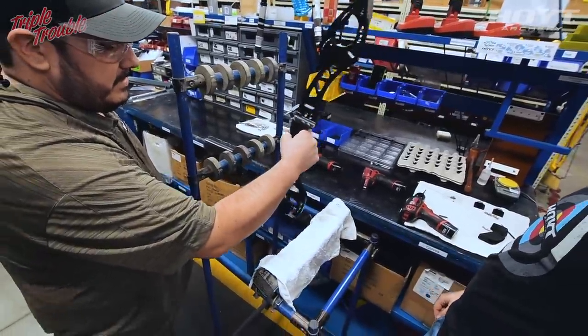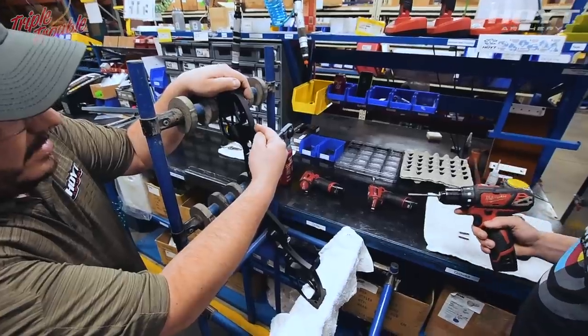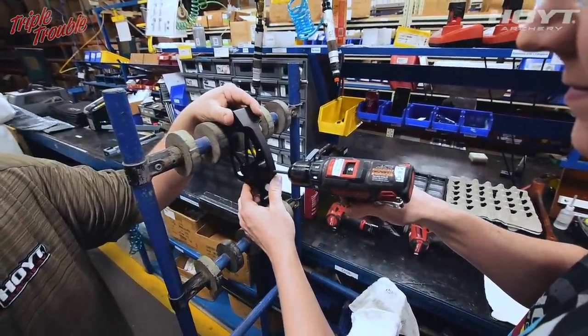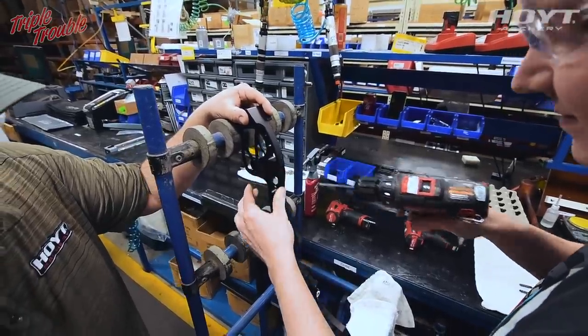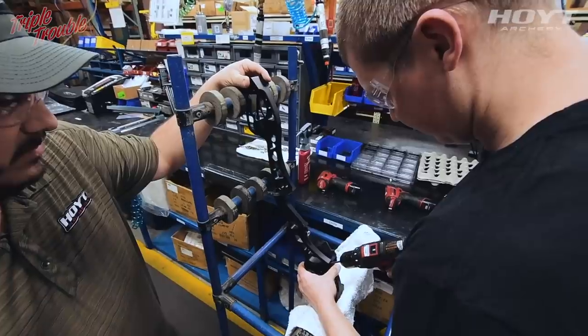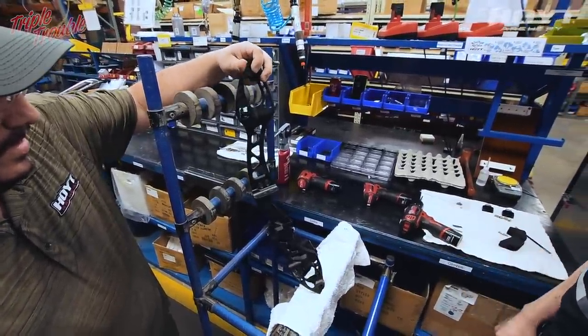Let's turn it back this way — you want it to shoot with the wind. Grab your drill bit and run the lock-down bolts into the tiller bolt. Same thing on the back. Perfect.